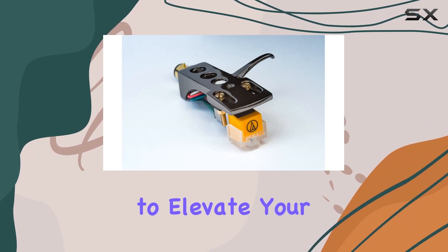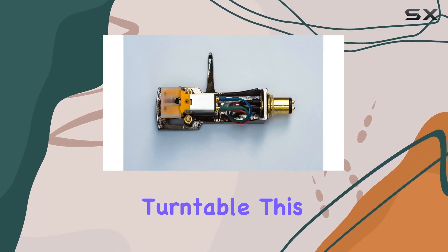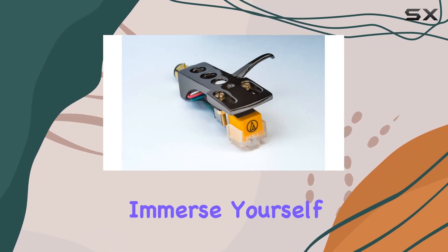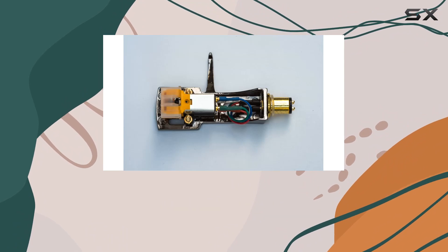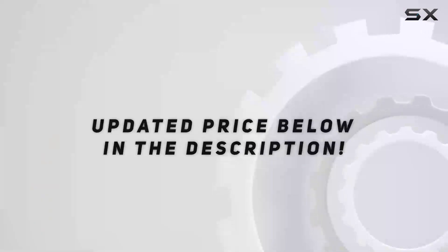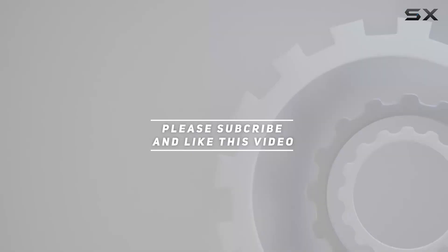If you're looking to elevate your listening experience and bring out the best in your Technics turntable, this titanium-plated headshell is a must-have. Immerse yourself in the pure, warm sound, and rediscover your favorite records in a whole new light. Check out the video description for updated pricing, and thank you for watching.